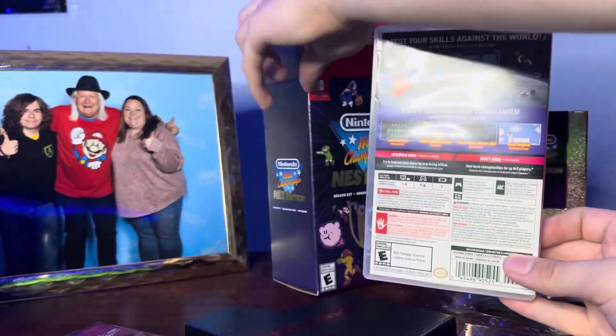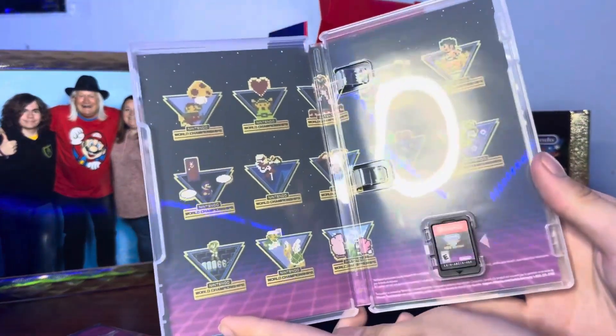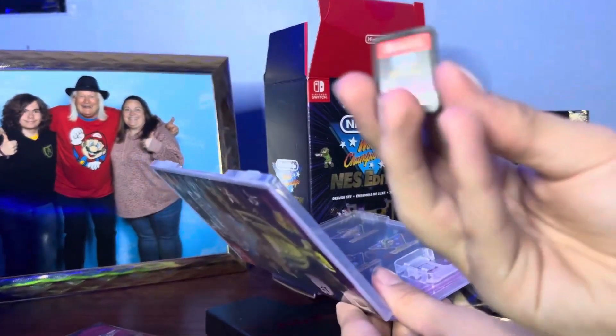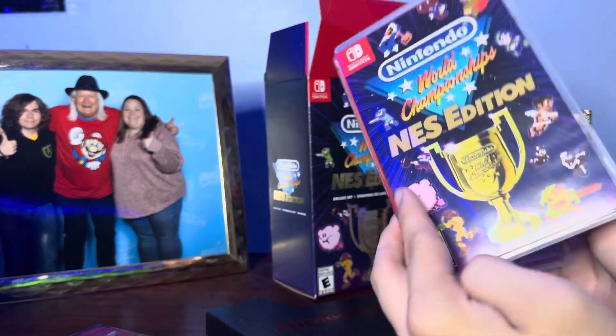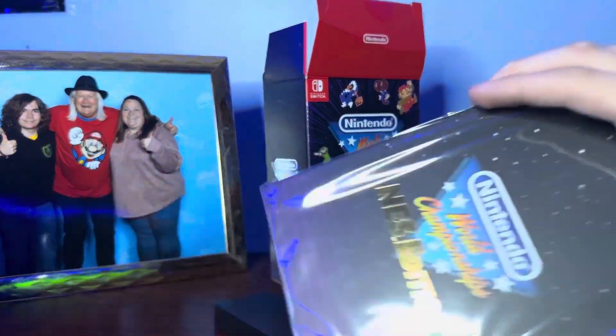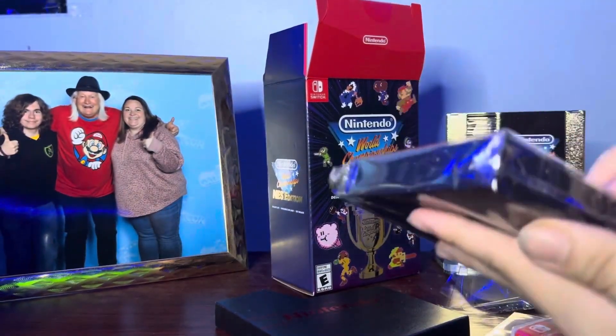Let's open this up here. That looks really cool — the cartridge as well. Looks pretty nice. I'm sure it tastes pretty bad, just like every other Nintendo Switch cartridge. Let's see here. This is either the sticker set or it's the pin set.